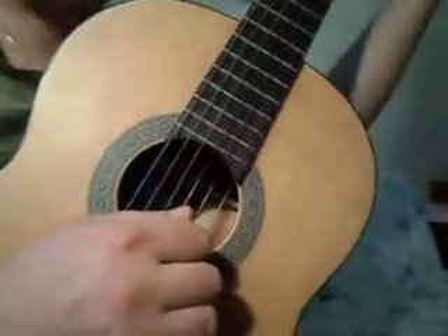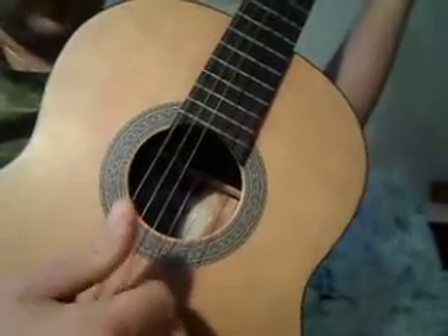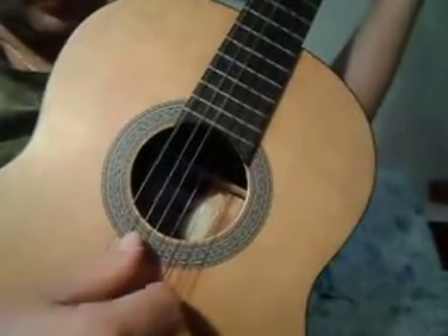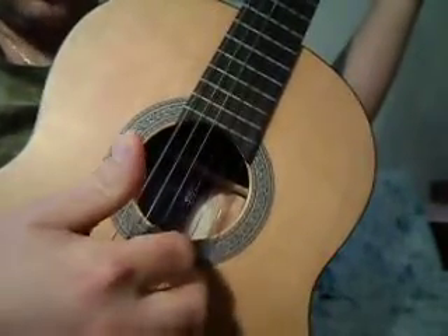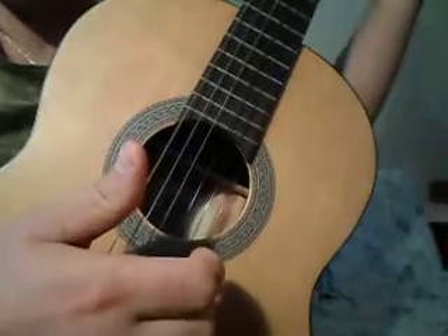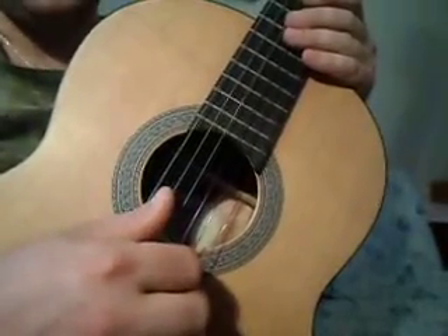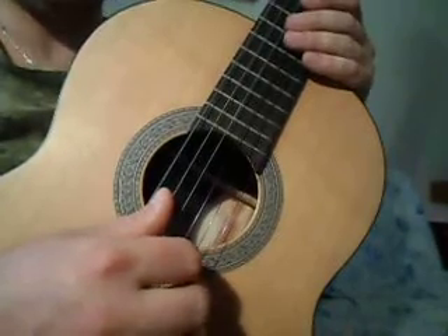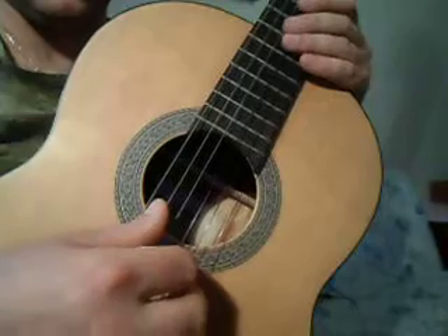Правило такое: мы играем пятую струну и четвёртую всегда большим пальцем. Далее у нас идёт третья, вторая, первая. Третью мы всегда играем указательным, вторую — вторым, и первую всегда играем третьим пальцем правой руки. Вот такое правило я предлагаю использовать, чтобы не было путаницы, и для удобства.